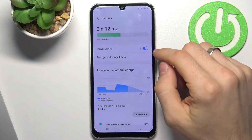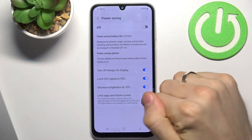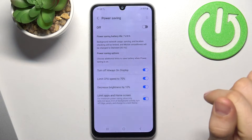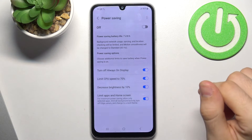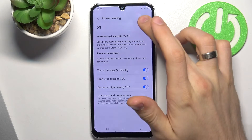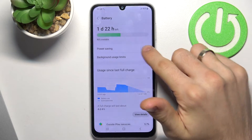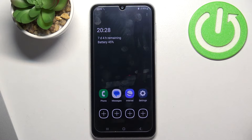In battery saving mode your smartphone will last longer. You can also click on Power Saving Mode, then click on 'Limit apps and Home screen,' go back and click Power Saving again. In this way you can enable the Super Power Saving mode.